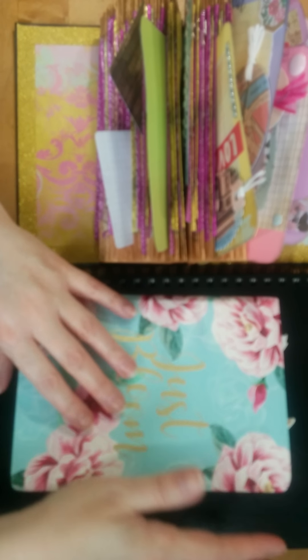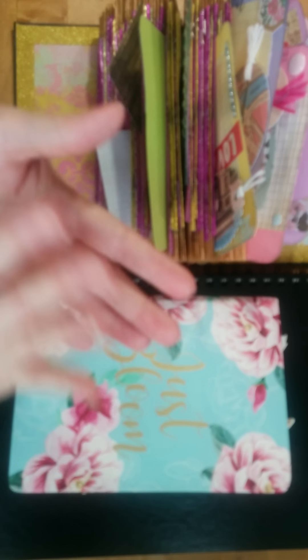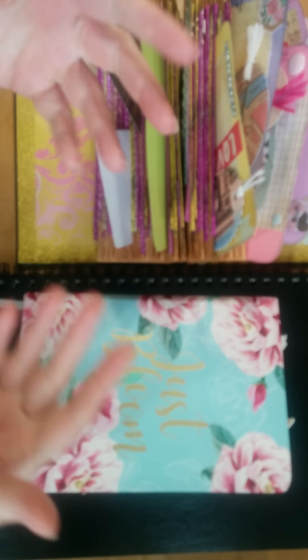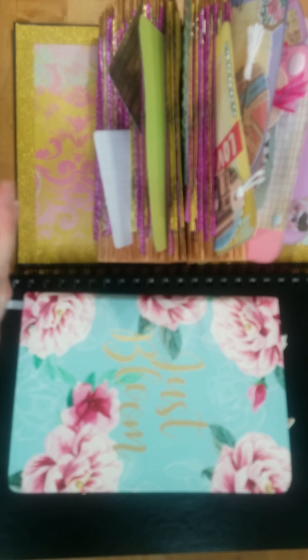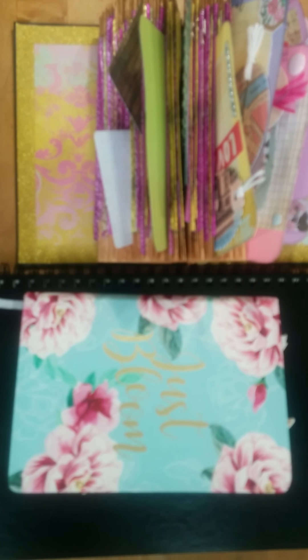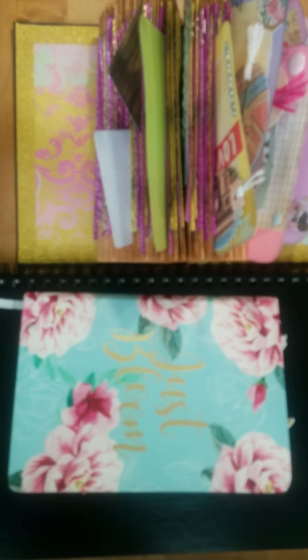Hi guys, welcome back to Creative Frenzy. So in this time between social distancing and some self-quarantine and things like that, I've been kind of busy doing other things. I did not put a video out last week because I wasn't sure what I wanted to do yet, so I thought in this video I would show you some of the things that I have been doing and some of the things that we could do over the next few weeks, for me anyway.